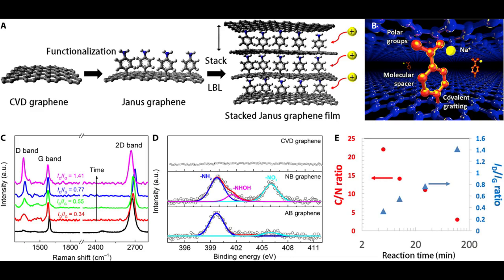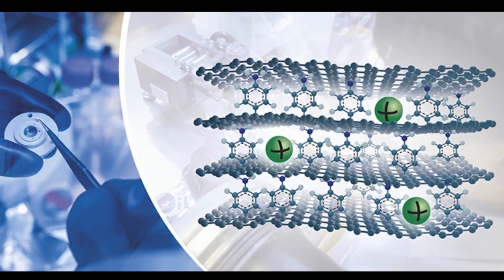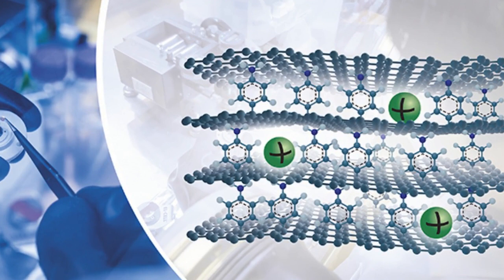The results also showed full reversibility and high cycling stability. The researcher says it was really exciting when they observed the sodium-ion intercalation with such high capacity. The research is still at an early stage, but the results are very promising. This shows that it is possible to design graphene layers in an ordered structure that suits sodium ions, making it comparable to graphite.